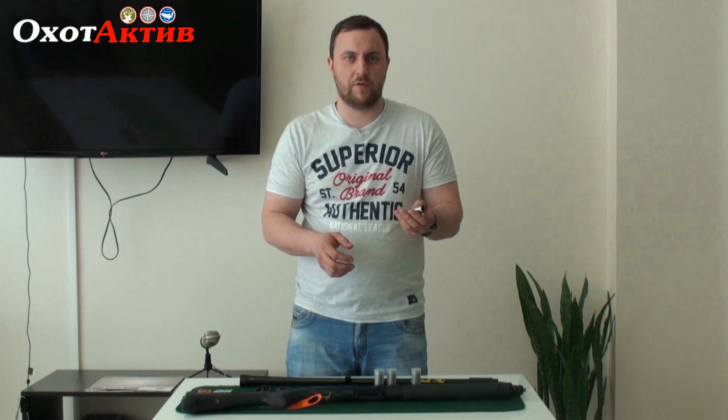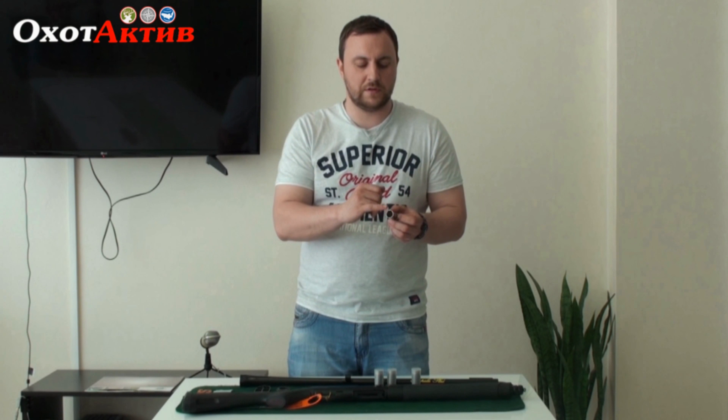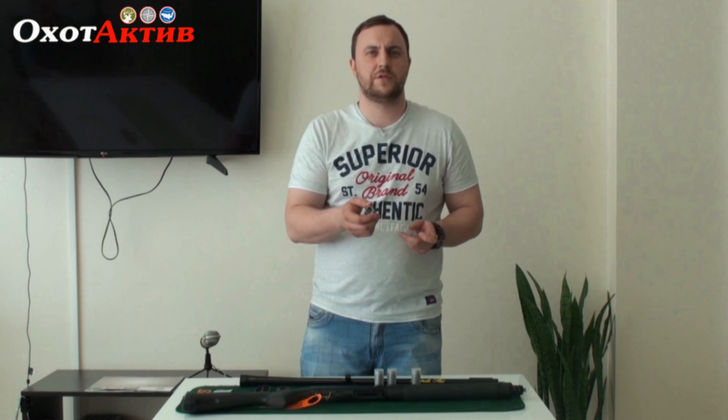It has a marker on the body, and also a marker in the shape of the wrist. On the right side, so you can understand which choke is which when it is in the stock.